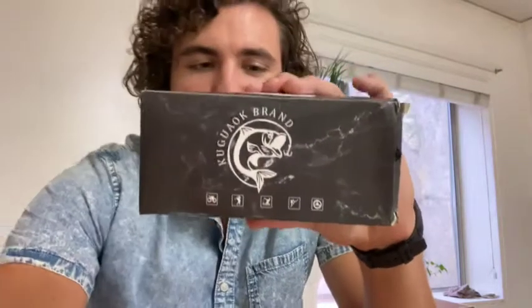Alright, today we're checking out these Kukuagok sunglasses. These things are pretty slick. They come in a pack of three, which is something I really like about it because I can put a pair in my car, leave a pair in the house, leave a pair in the boat — whatever you need to do, because I always forget to take them off or leave them other places and lose them.